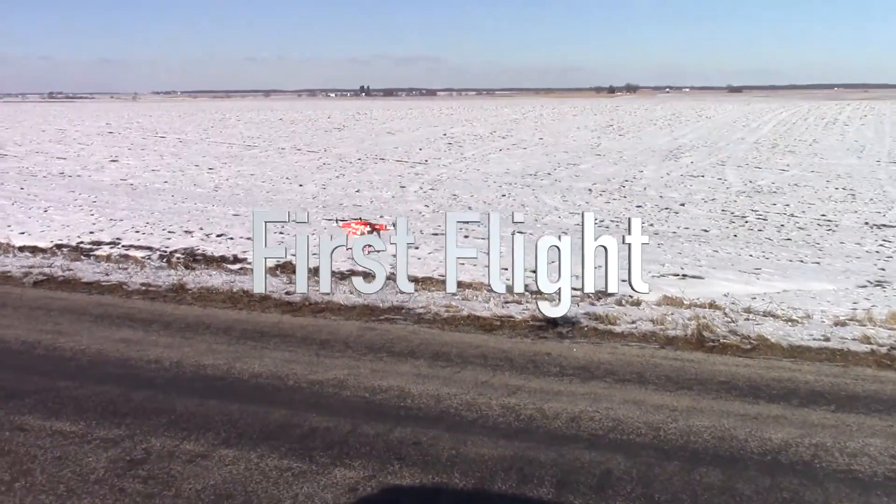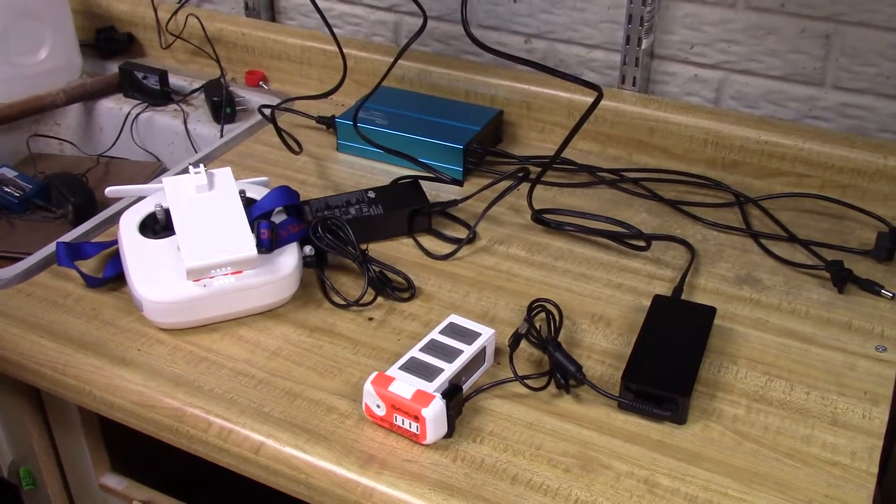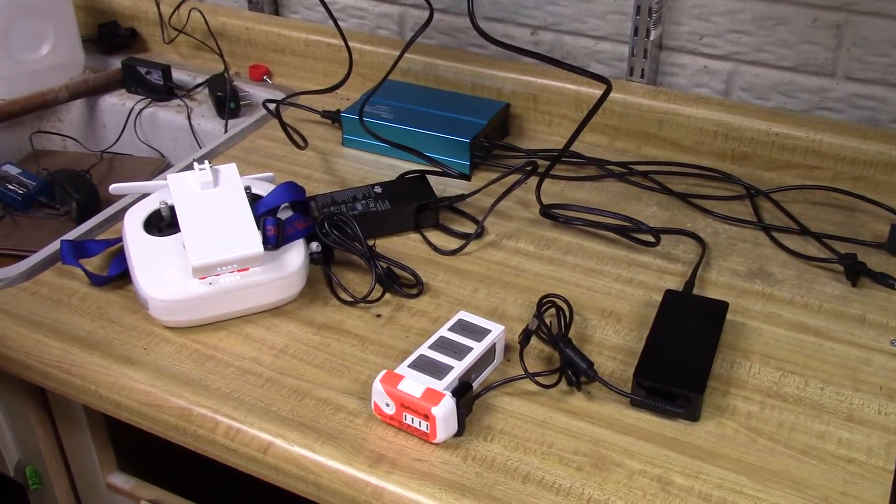Today let's talk about your first flight. First off, put your batteries and controller on the chargers and get them ready to go.